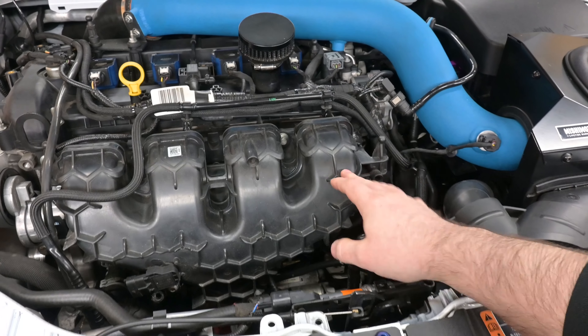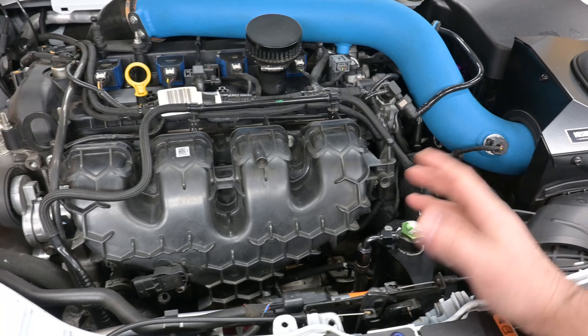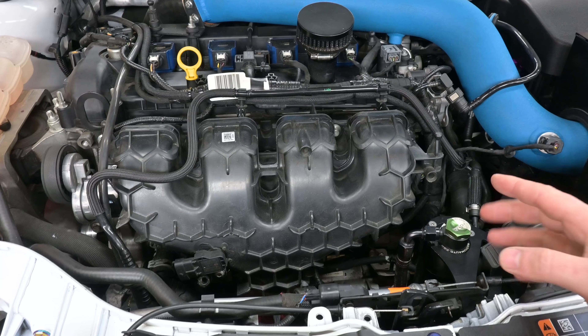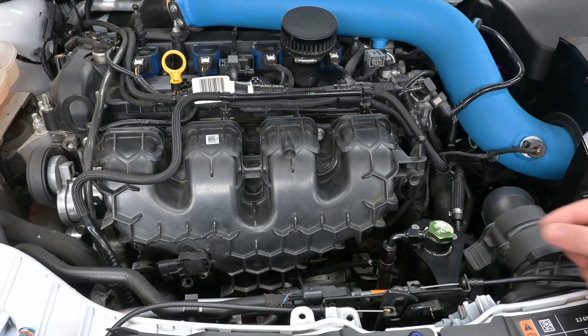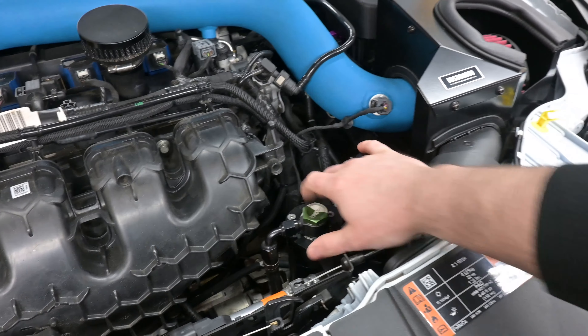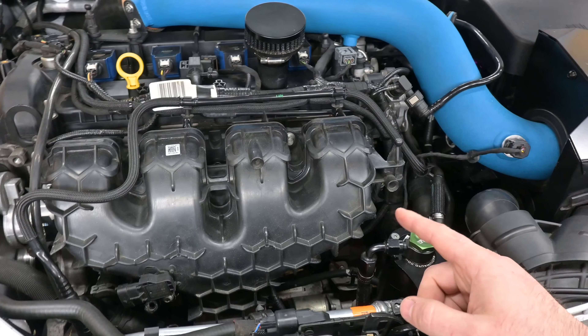Here we have the factory Ford Focus RS intake manifold. It is a composite plastic free-flowing design, and it actually does flow pretty well for the factory boost pressures and some tuning up to those boost pressures. But when you really start pushing past the maximum, it does help to have a larger intake plenum. We do have a tune on this car along with an E30 tune that we mainly keep it on. So let's go ahead and remove this and test fit the TTR.